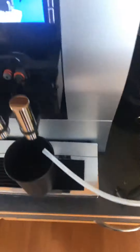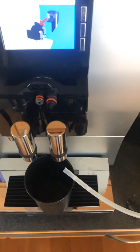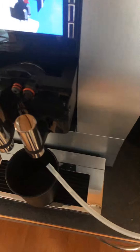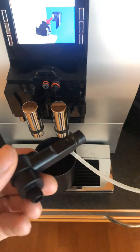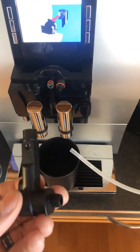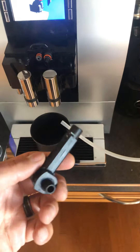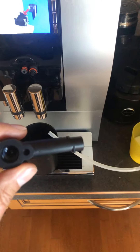Anyway, that's how you fix your Jura Z6 — probably the same nozzle as some other machines. It's about $40 from the coffee repair store and it's not available on eBay or Amazon or anything like that. Good luck finding it — hope this helps, bye bye.